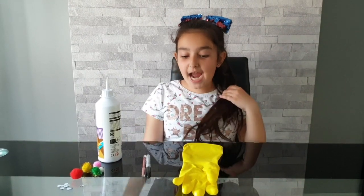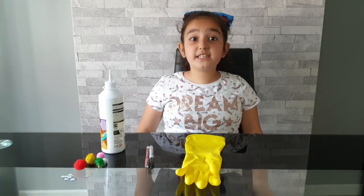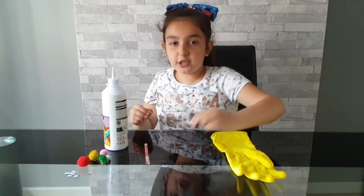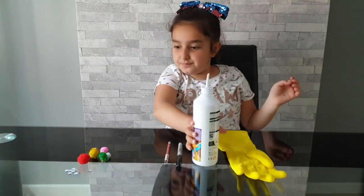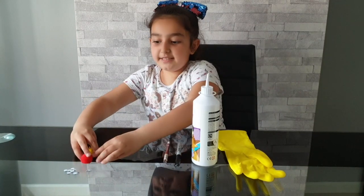Hi guys, it's me Olivia! Today we're going to be making the Finger Family. Here's what we'll need: a latex glove, a sharpie, a red coloring pencil, PVA glue, five pairs of googly eyes, and different color pom-poms. Let's get started!